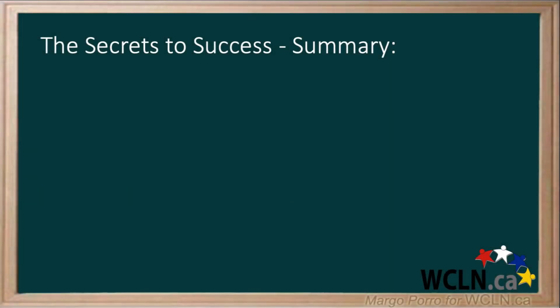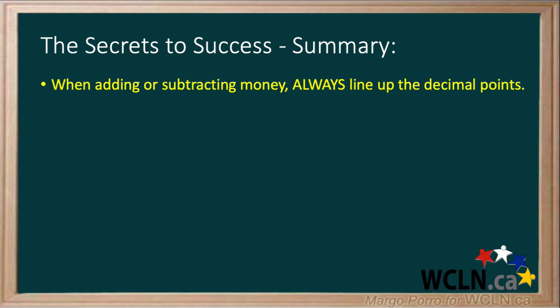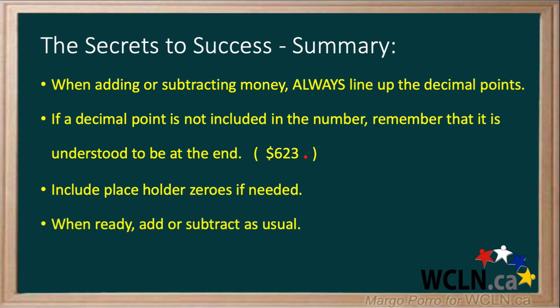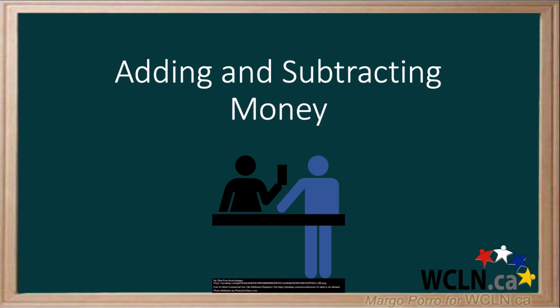The secrets to success, in summary, are as follows. When adding or subtracting money, always line up the decimal points. If a decimal is not included in the number, remember that it's understood to be at the end. Include placeholder zeros if needed. When ready, add or subtract as usual. And put the decimal and dollar sign in the answer. Thank you for watching this video on adding and subtracting money.